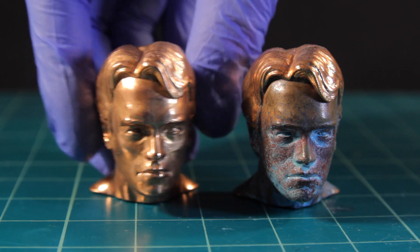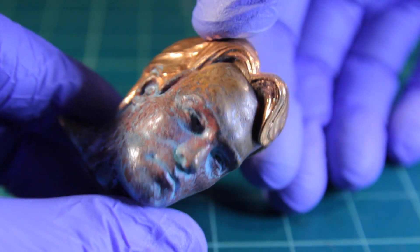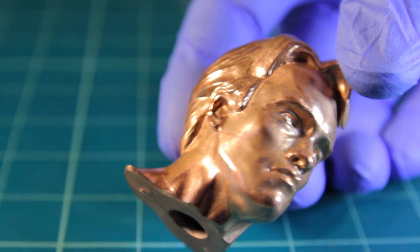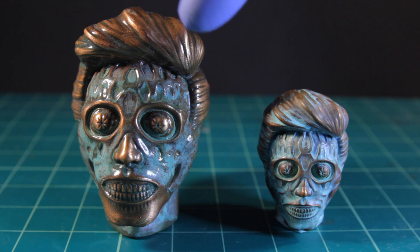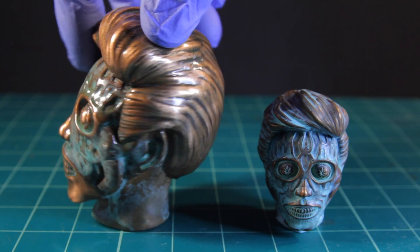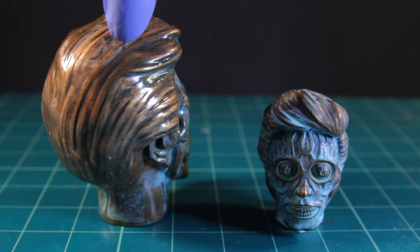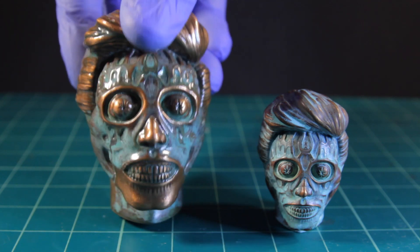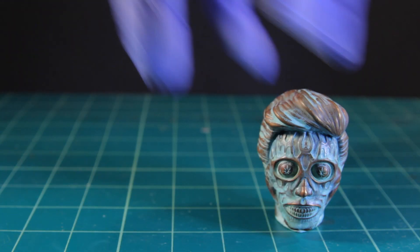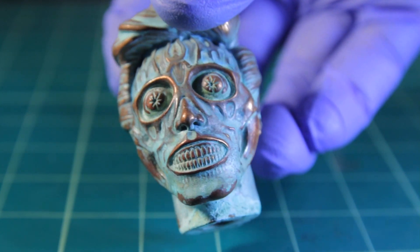I think the thicker you plate it, it kind of goes over those lines a bit, but you can still see them a little. I love the texture of these patinas — so nice. They've got the shininess of his head compared to the pure shiny one, which is a hundred percent shiny. Here we've got my They Live sculpt — this one is FDM and this one is resin. The resin one came out pretty nice. That's been lacquered after the patina, that's why it's shiny.